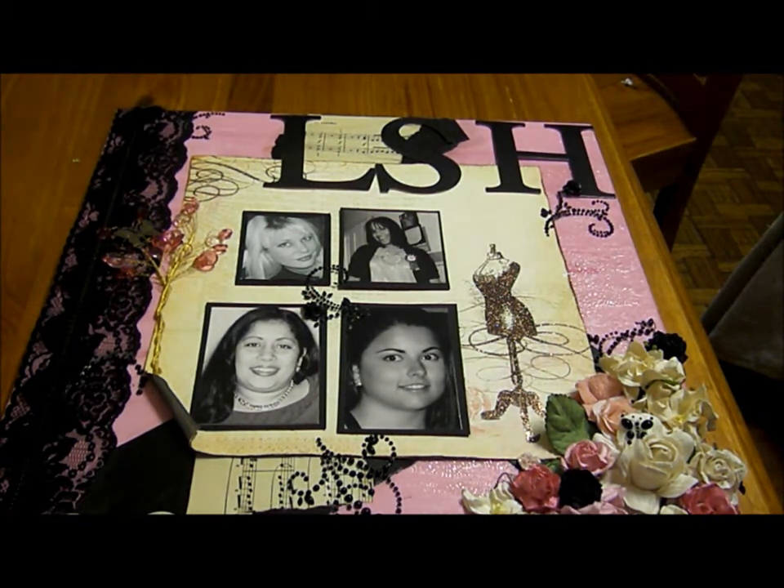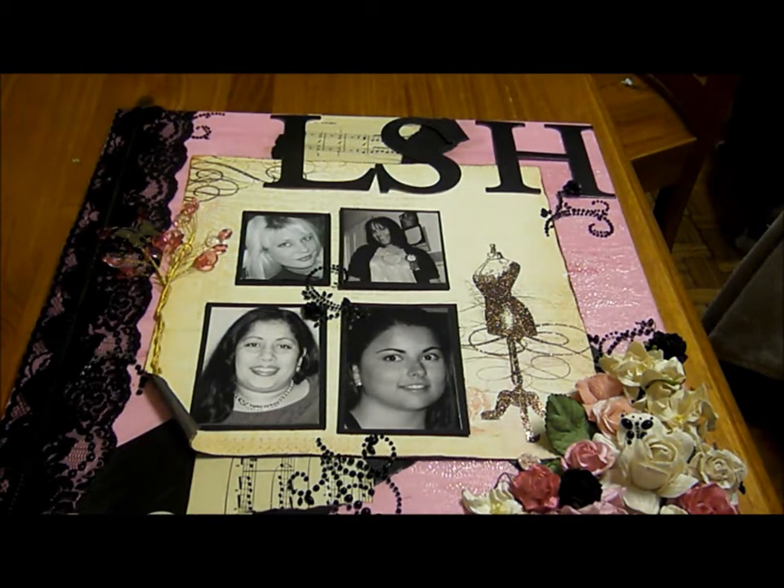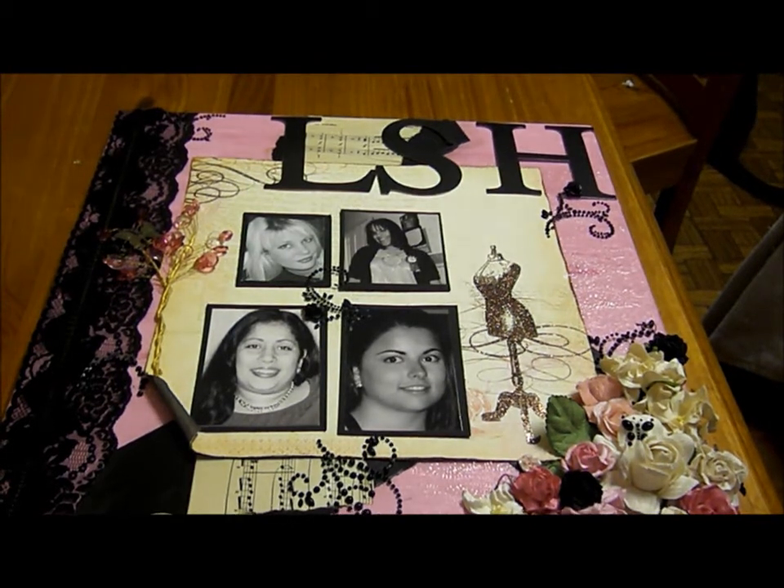The most important thing to remember with a canvas is that it's just like a 12 by 12 layout — you just want to treat it well. That's how I treat it; I treat it like a layout. So for the month of July, as the guest designer for LSH, I'd like to put out a challenge.